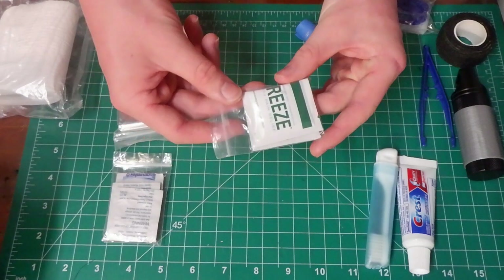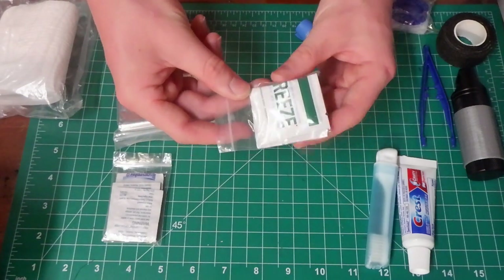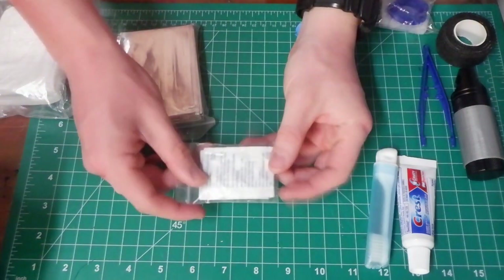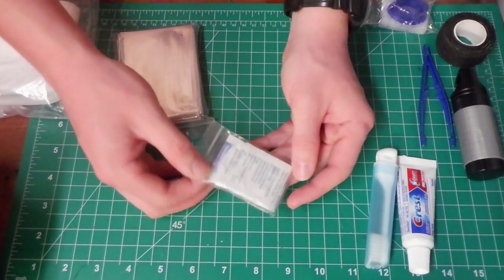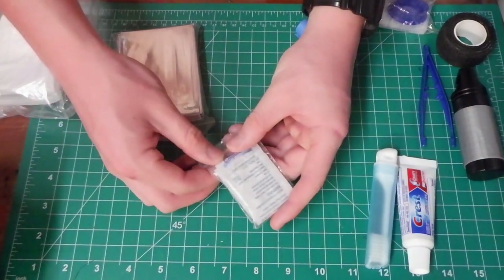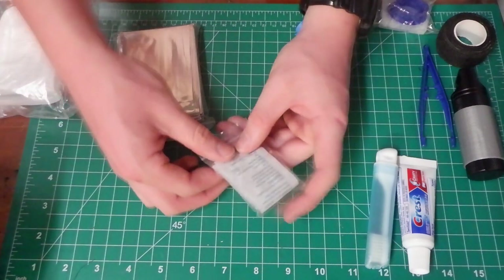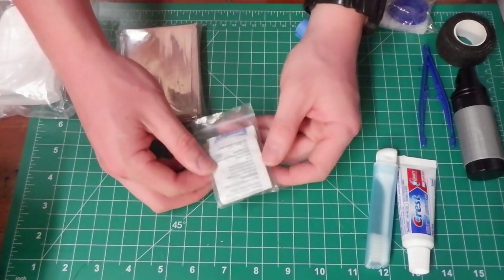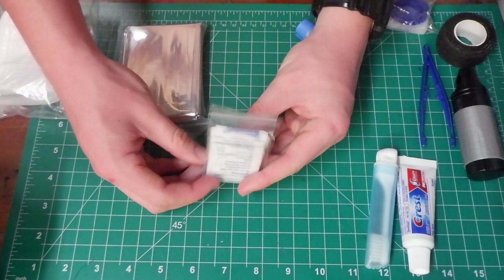I also have some bio freeze — a cream you place on an area of pain to help relieve it. These are water tablets, which I've shown in previous outdoor kits. It's a backup way to purify water, killing viruses and making water safe to drink. I thought this was a good place to put them as an extra redundancy for something this important.